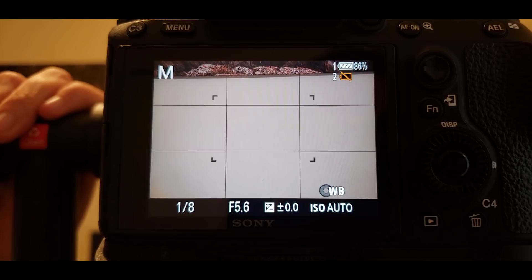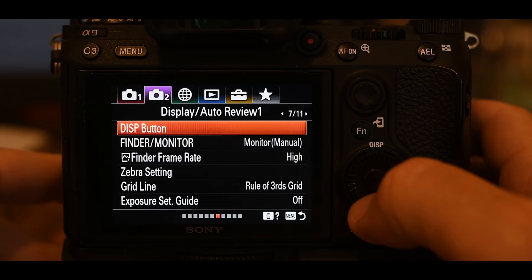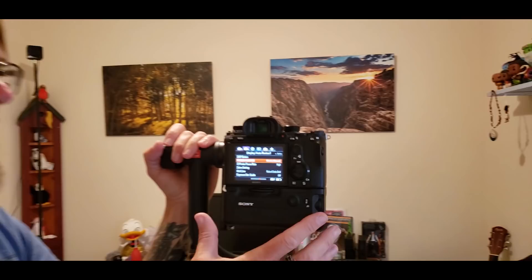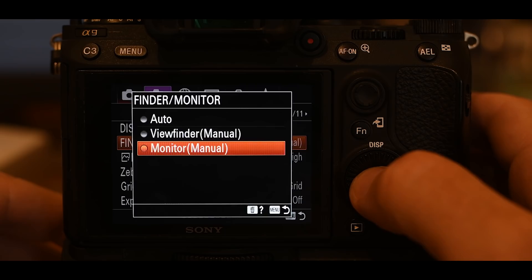The finder monitor option: I have it set to monitor manual. By default, when you pull the A9 away from your eye, the rear screen comes on every time — that chews up battery power. I want to be able to turn it on when I want to. So I've set monitor to manual and set up a custom button to turn the back screen on and off.